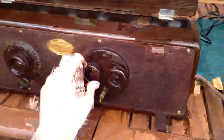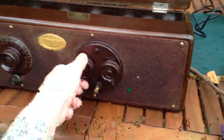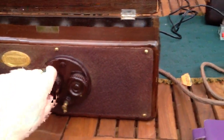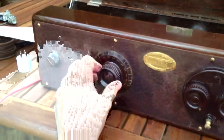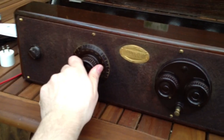I'll just turn it down a bit more. Now you have to listen to my annoying voice, so I'll just turn it back up. Just to prove to you the audio is coming from this radio, let me just change the station.